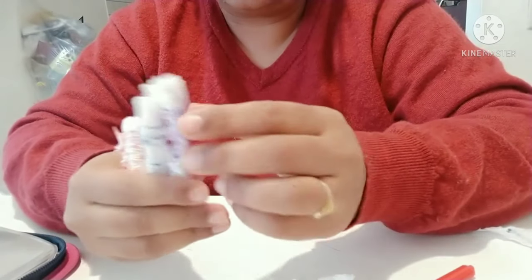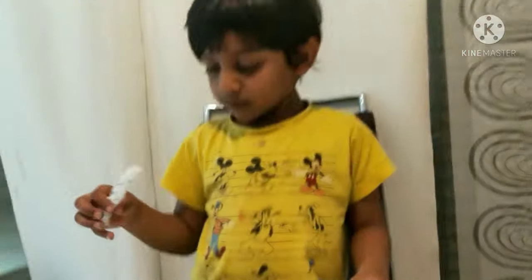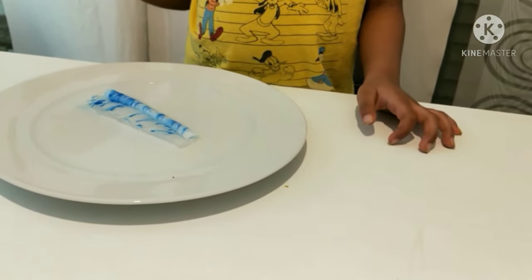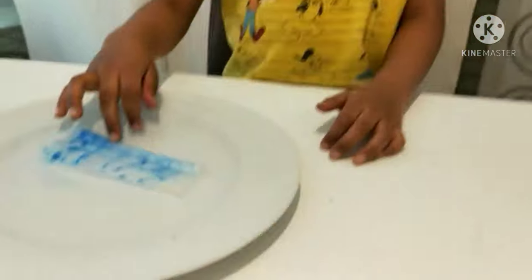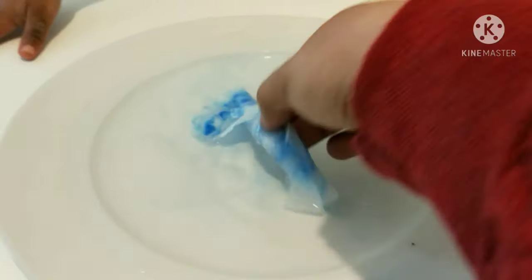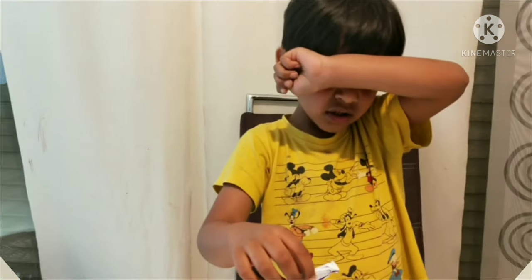Now it's time to show Arjun what will happen. Arjun, put that in the water. What is happening? Look. Let's show our audience clearly. Take some water in a plate and drop that paper.